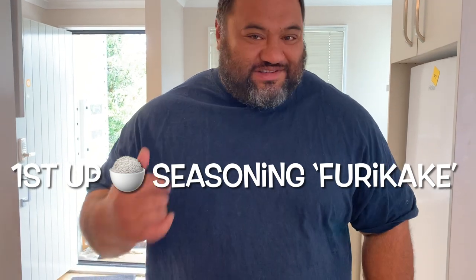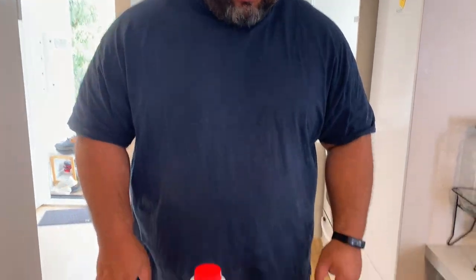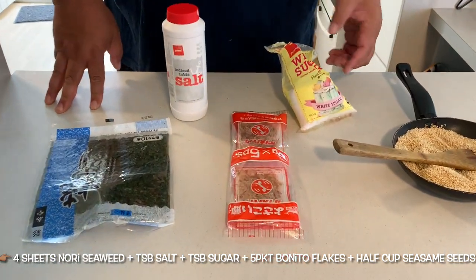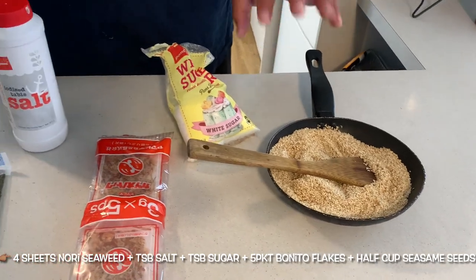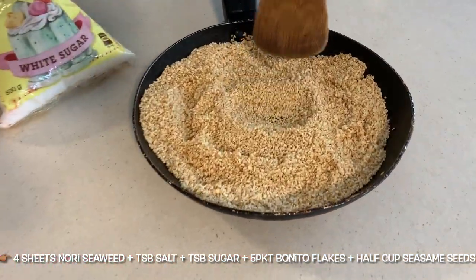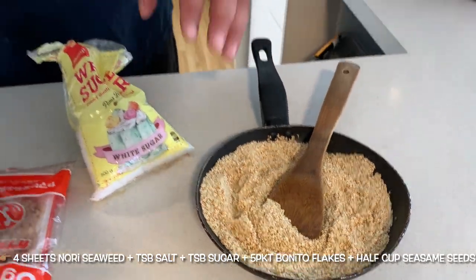For our furikake rice seasoning, like my boy from Hawaii showed me, here are the ingredients: seaweed, bonito flakes, sugar, and sesame seeds that are lightly toasted light brown. I could have gone further with the toasting but I didn't want to burn them - just a light toast and that's it. That's how we're going to make our furikake rice seasoning.